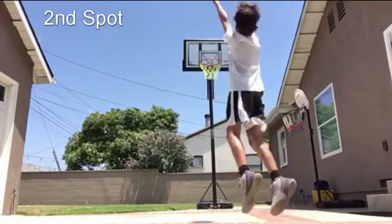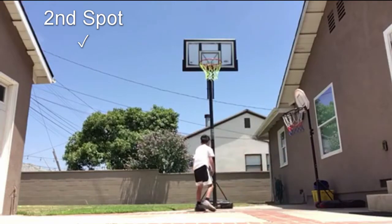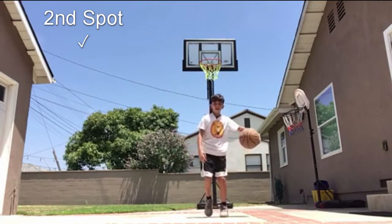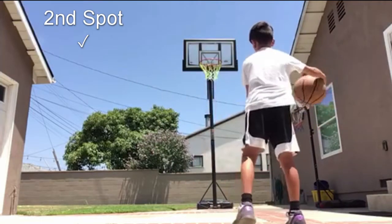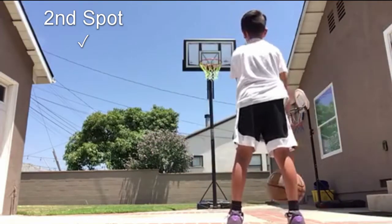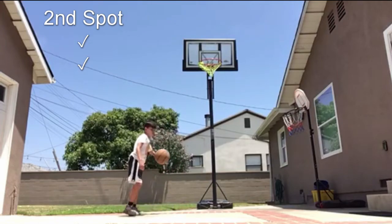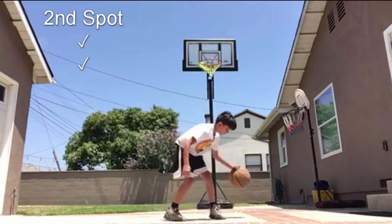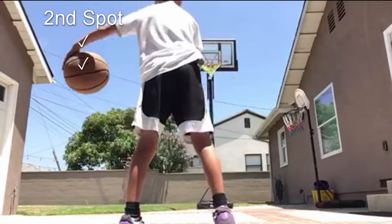If you guys want to see it — I kind of ended the mini hoop series — but if you guys want to see more episodes, just comment below 'I want to see more of the mini hoop series.' I have other ideas but four parts is kind of a lot, so I've got two so far on this one.